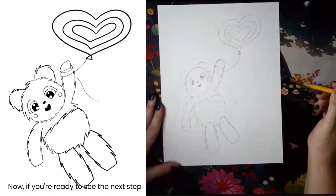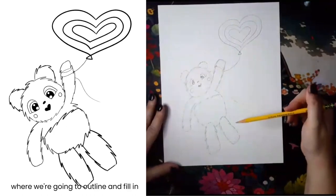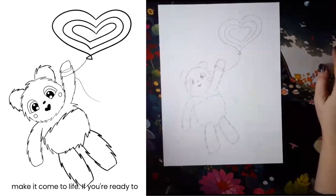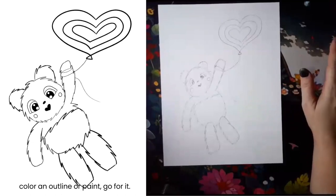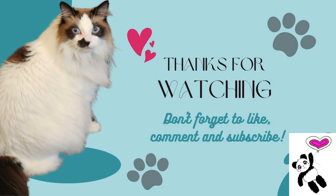Now if you're ready to see the next step of this drawing, head on over to part two where we're going to outline and fill in the dark parts of our panda and really make it come to life. If you're ready to color, outline, or paint, go for it. Check out the next drawing on our channel.